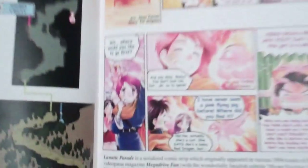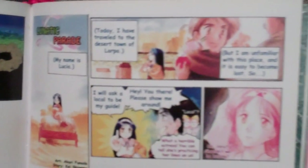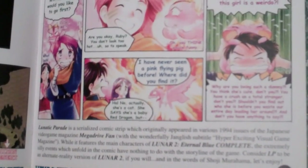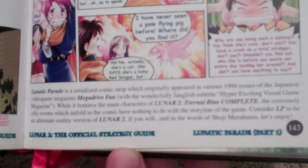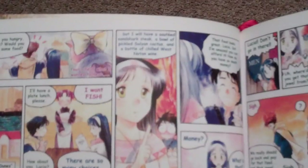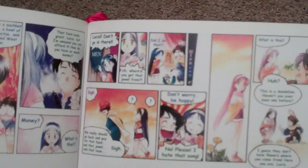Here's something cool — this must just be a fun little manga they put in there. Lunatic Parade is a serialized comic strip which originally appeared in various 1994 issues of the Japanese video game magazine Mega Drive Fan. So this is a little comic that appeared in a Japanese magazine for the game.